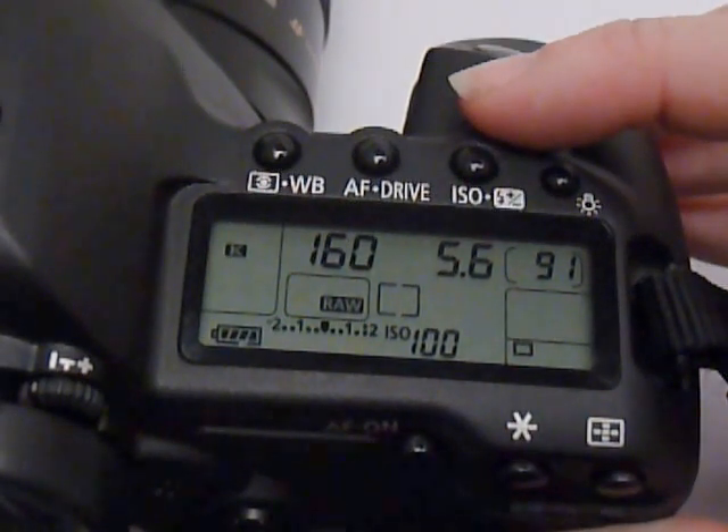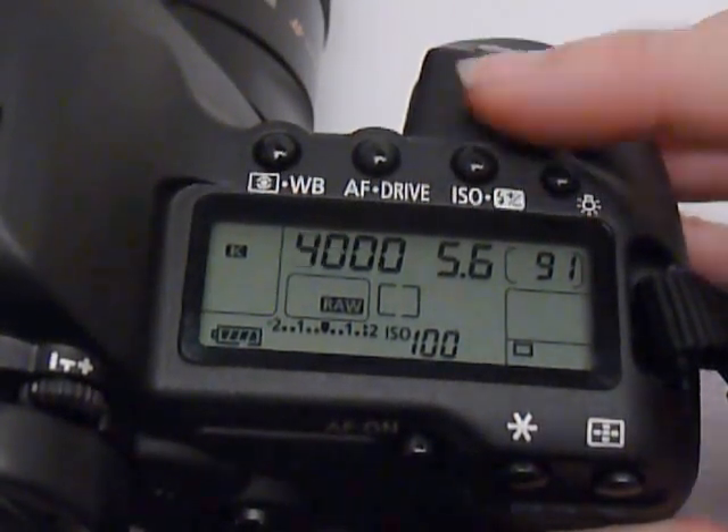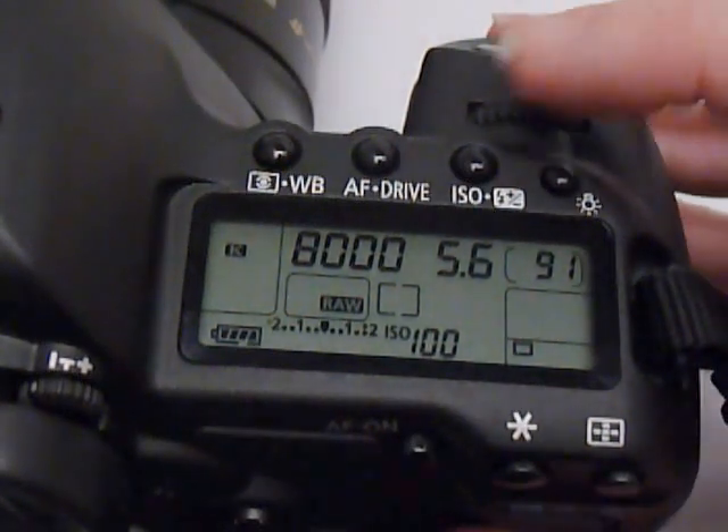This camera has a high range — I can go all the way up to 1/8000th of a second, which is crazy fast. I don't think I have ever shot at that speed in my 22 years of shooting professionally, honestly.